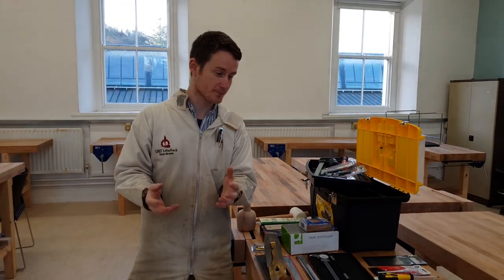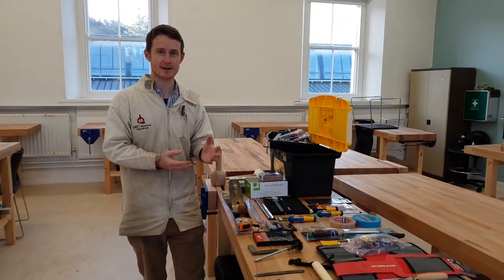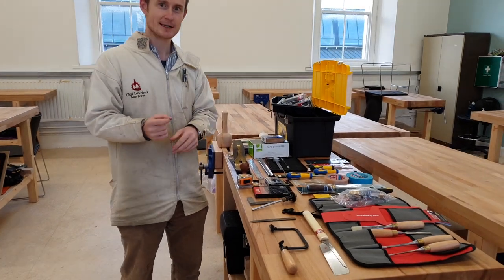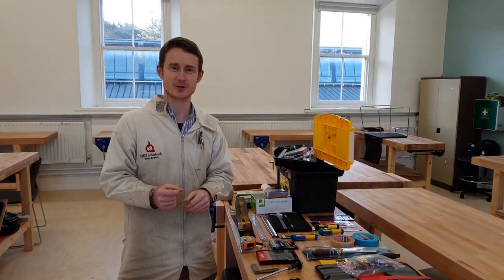Thanks so much for your time. This is the toolkit for our first-year students from GMIT Letterfrack. My name is Sean Green and please head on over to the dovetail box demonstration where I'll be using some of these tools to demonstrate a technique to make your dovetails a little bit more accurate. Thanks so much.